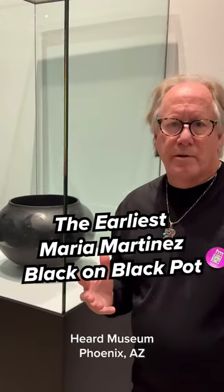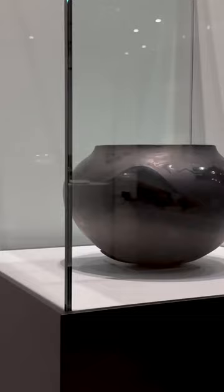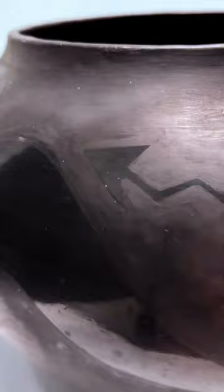This is really probably the rarest piece in the whole Heard show on Ria. And why is this? It's because of the way it was made. It was made about 1919, 1920. It's when they were first trying to figure out the black on black. What they did on this, they actually made the matte paint and then took the polishing rock and made the design around the matte paint.